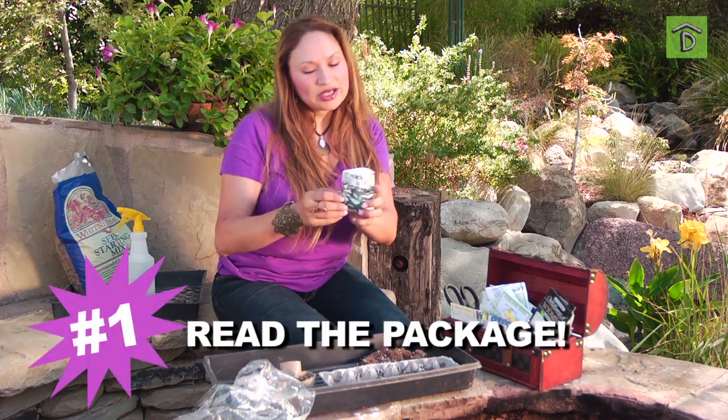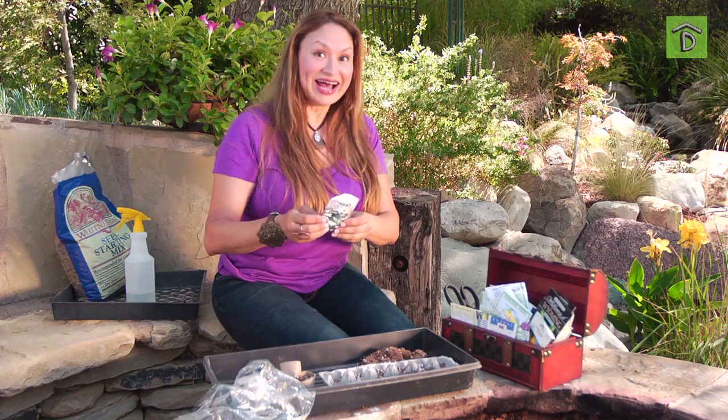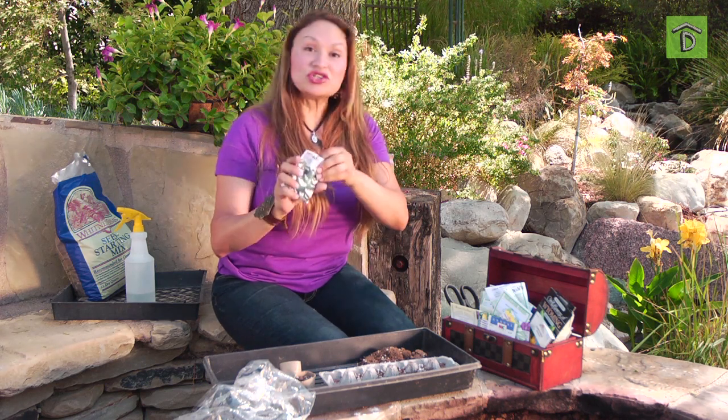In order to germinate your seeds there are just a few small easy rules to follow. Number one: read the package. It tells me that right now is a good time to grow this seed, and it also says I should plant it to about an inch deep. So I'm gonna do that.